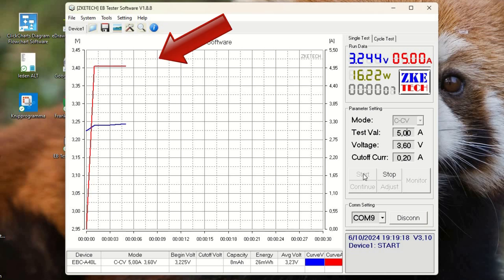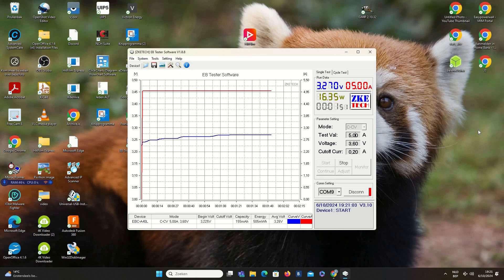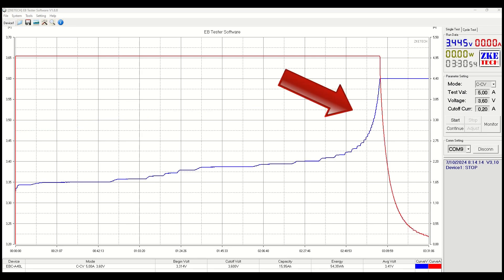Let's start charging and check the behavior. The charger kicks in with 5A and voltage rises promptly, then enters a flat zone around 3.25V. The advertised capacity is around 25Ah, which means it takes about 5 hours to charge the battery from 0 to 100%. At the end of the charging cycle, the voltage climbs quickly — this is normal behavior for an LFP battery. It also shows that there is only a few percent of capacity between 3.45V and 3.65V.